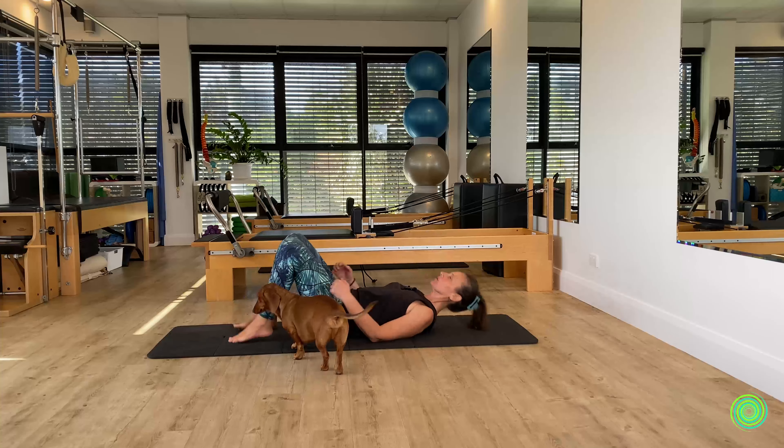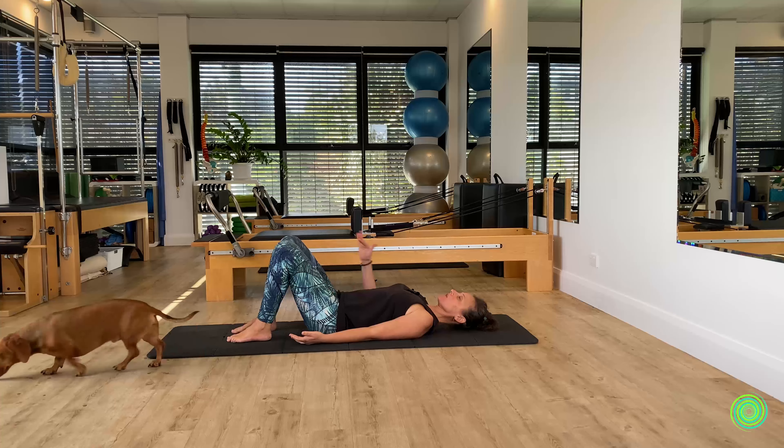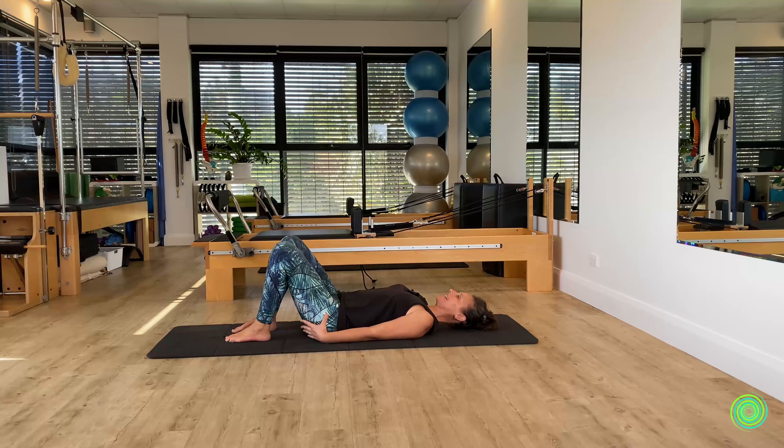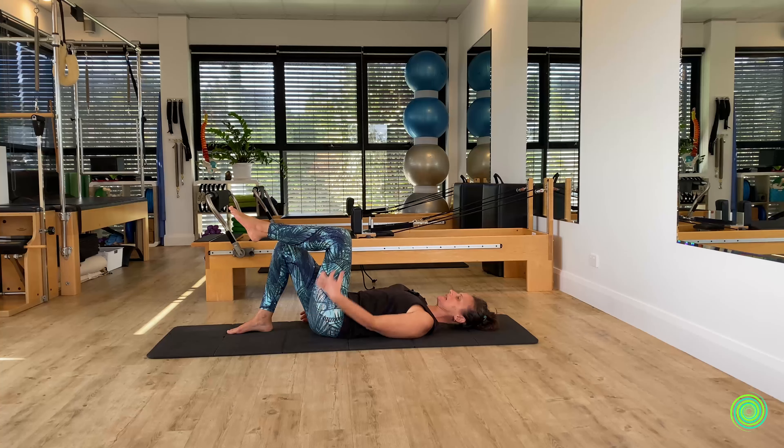Set yourself up in your best alignment for your neutral spine position, which simply follows the natural curves of your spine. You should feel a heaviness at the back of the pelvis, between the shoulder blades and back ribs, and around the base of the head. Our first movement is a simple action: raising your leg up into a tabletop — 90 degrees at the knee and at the hip.